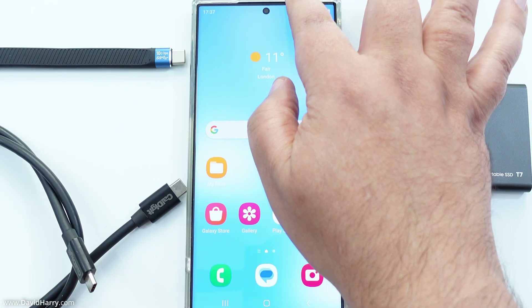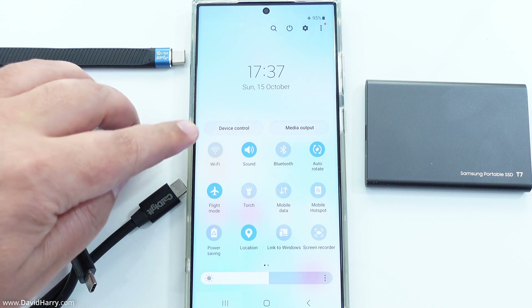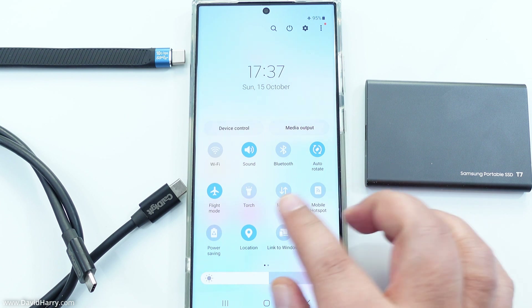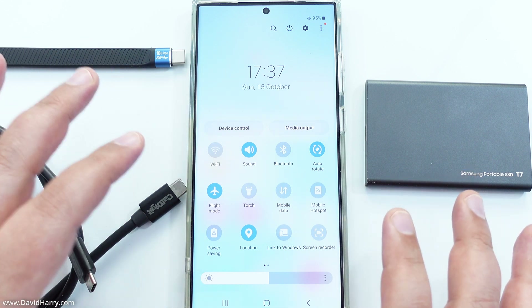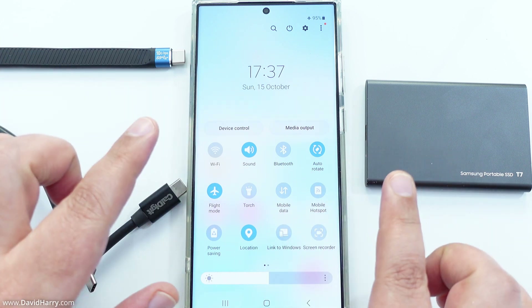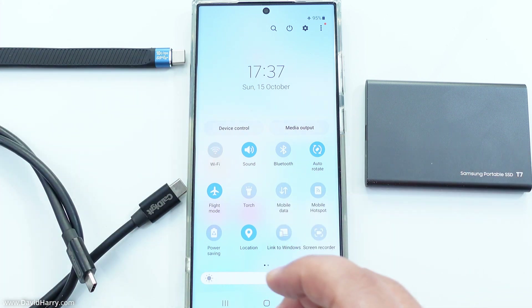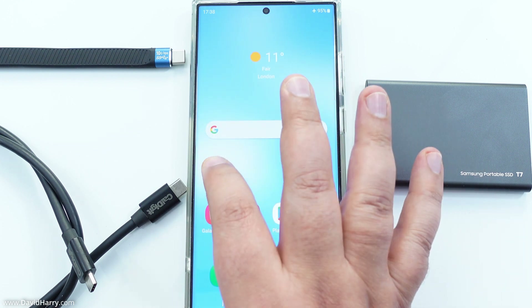On the phone itself, everything is switched off — I'm in flight mode, so there's no Wi-Fi, no Bluetooth, no mobile data, and no tethering. The phone is as quiet as it can be. Also, there are no apps running in the background — nothing to do with Wi-Fi, wireless, or anything like that. There are no open apps either.